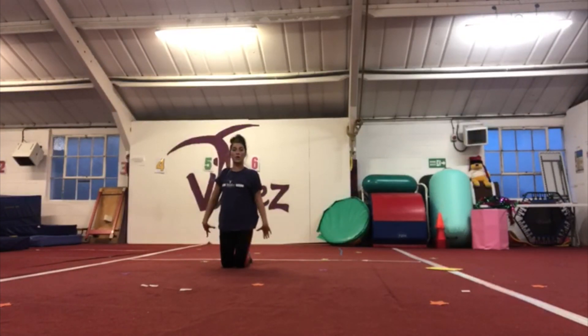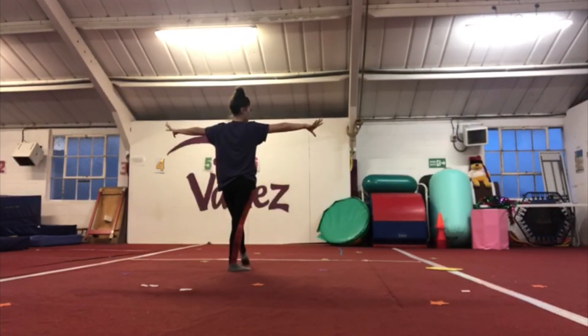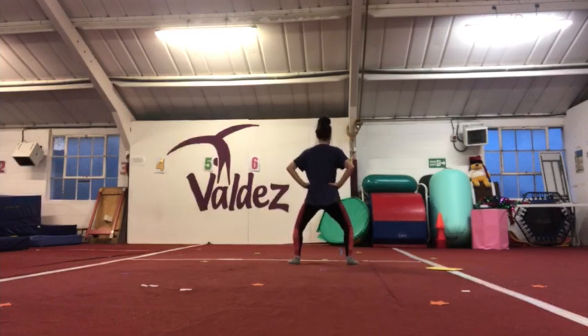Then we come into sitting up slowly, standing up, and then turn so the back is ready for your leaps. So that's where your leaps will go.